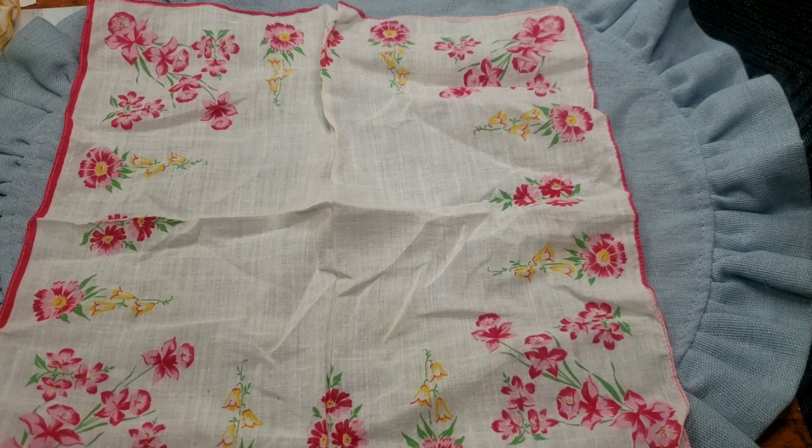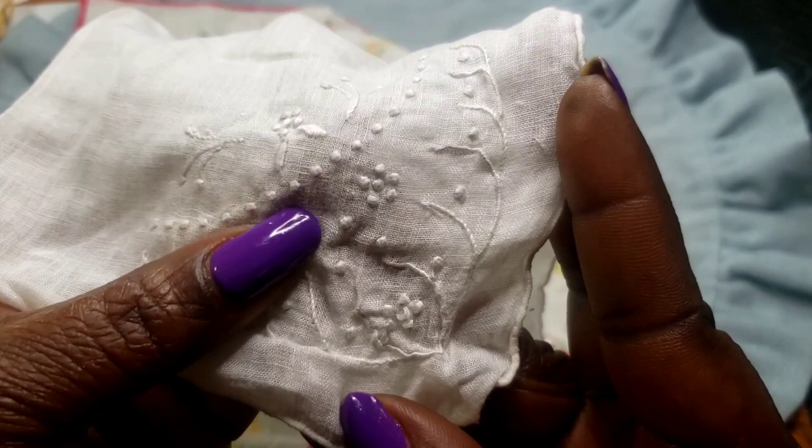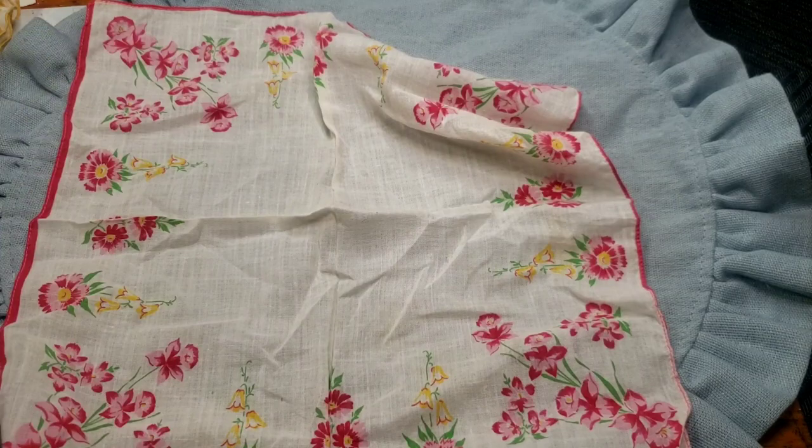Next we have a set of two handkerchiefs. We have this one — no stains that I see on there — and we have this white one with pretty little embroidery on it. No stains on this one either. I like the feel of these. Two for two dollars, so it's like a dollar each.